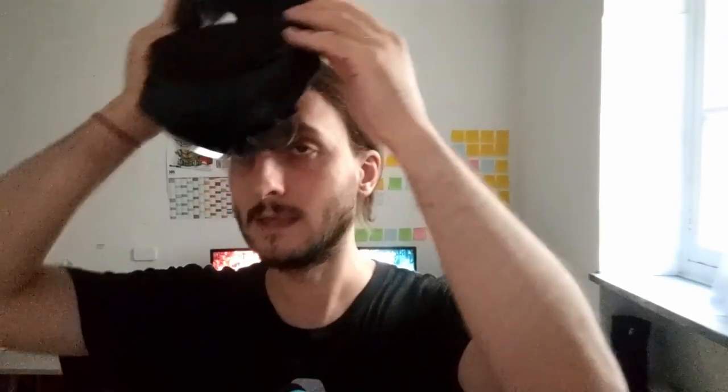I'm pretty surprised there is no headphone jack, which is present in most other headsets. But I guess since this device is for fast enterprise usage, there isn't a real need for external headphones connected by cable. Anyway, the audio is nice and good for the purpose the HoloLens 2 was built for.